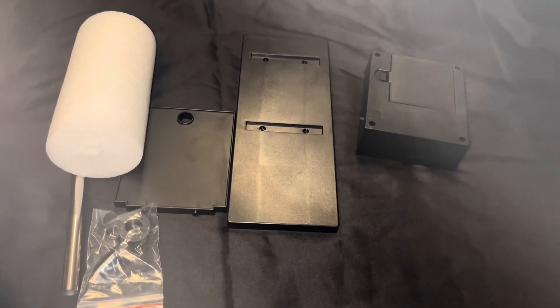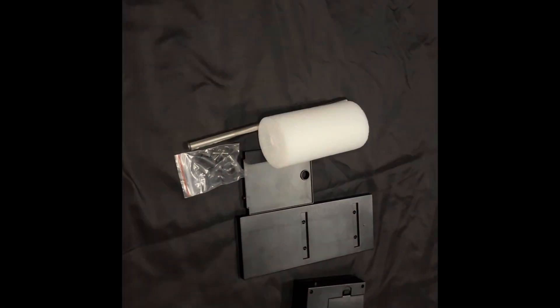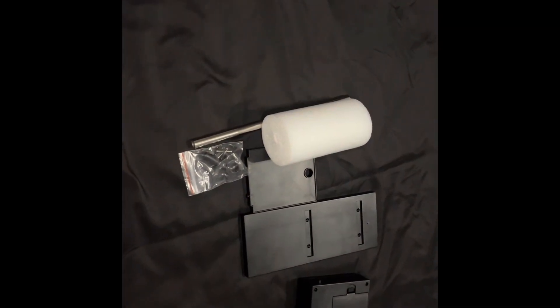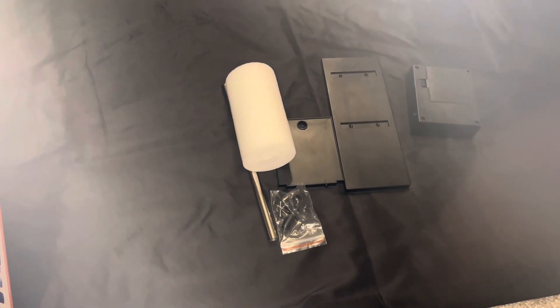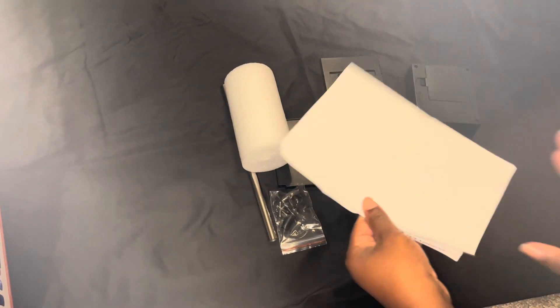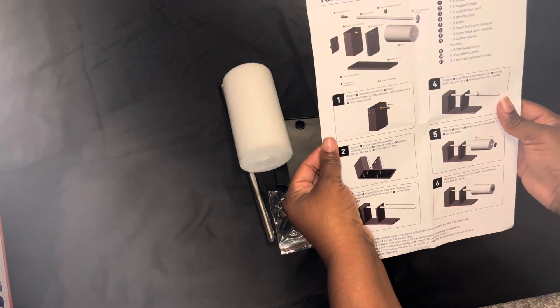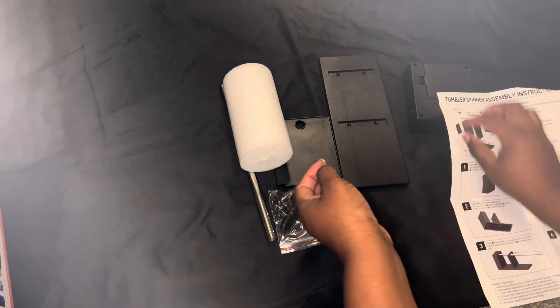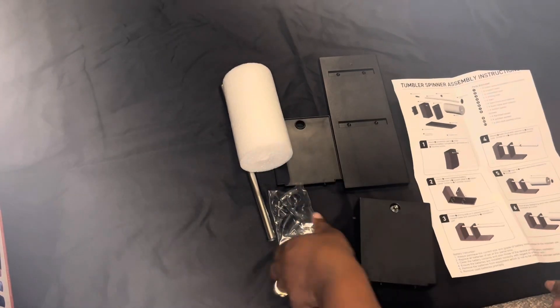I'm gonna go ahead and put this little thing together and let's see how it works. I have the instructions here — looks like it only takes six steps, so let's get these six steps done. We're gonna grab this box.